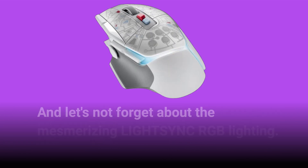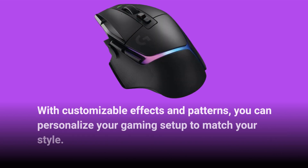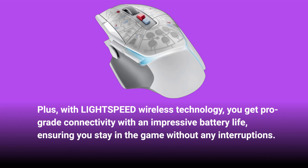And let's not forget about the mesmerizing LIGHTSYNC RGB lighting. With customizable effects and patterns, you can personalize your gaming setup to match your style. Plus, with Lightspeed Wireless technology, you get pro-grade connectivity with an impressive battery life, ensuring you stay in the game without any interruptions.